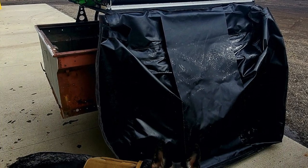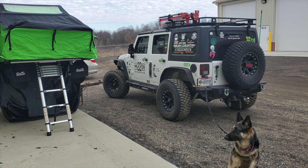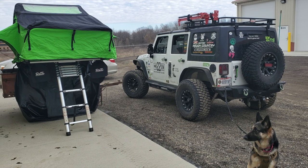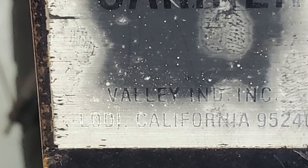Here we are back at the shop, and of course I couldn't wait to open up the tent again just to check it out. CVT is a fantastic tent. At this point, back to fabricating and building out the trailer the way that I want it.